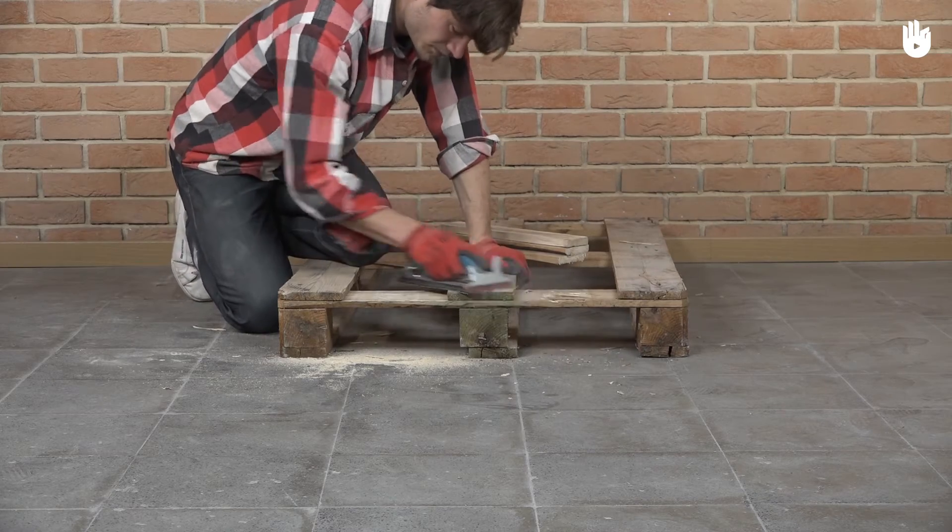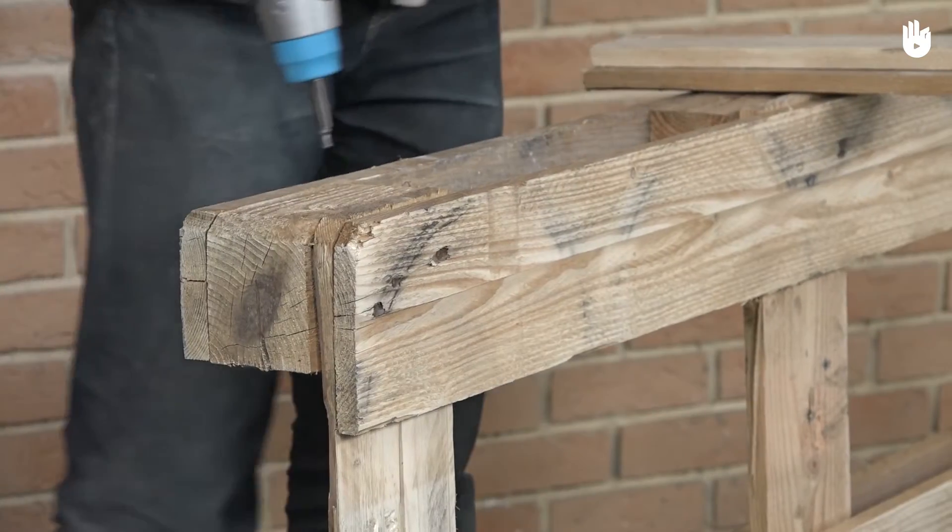Step 3. Now sand the whole pallet and the separate planks.